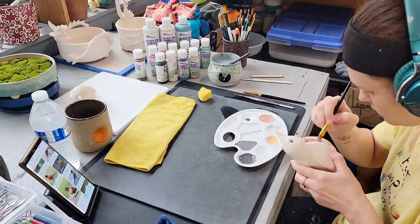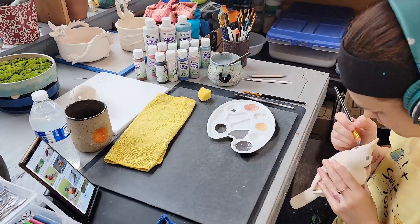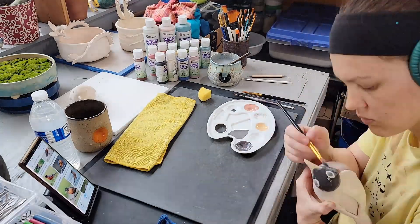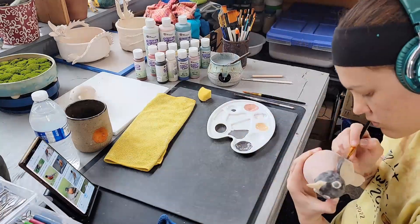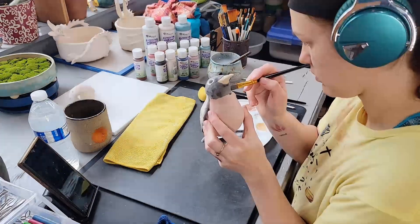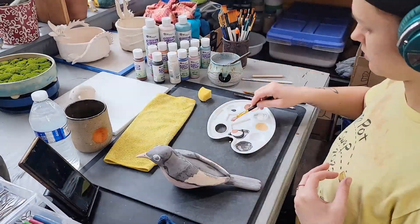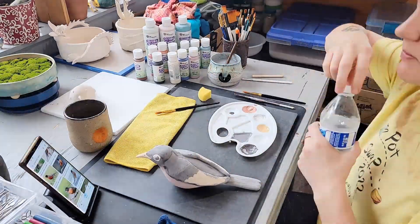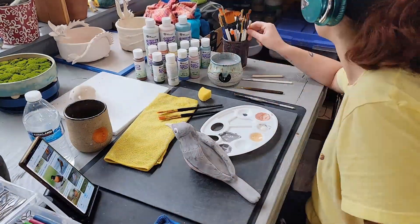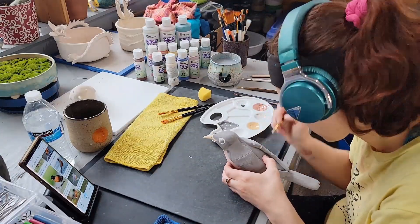Our brains like to categorize things and dismiss them quickly to help us process a lot of information. It groups similar experiences and predicts likely outcomes. But when we can take a step back and give our attention to something — even something mundane — you can experience everything that is new and different about that experience. This is what the American Robin means to me and why I decided to sculpt one.